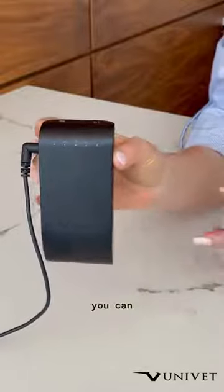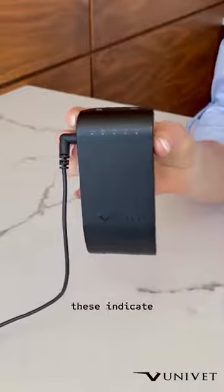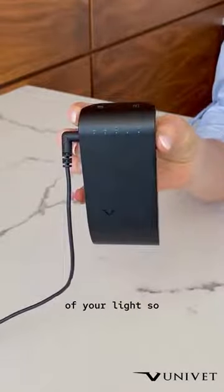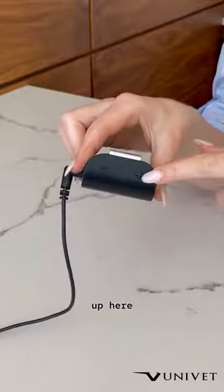With the light on, you can clearly see here that there are five blue dots, and these indicate the intensity of your light. You can adjust the intensity just using these two buttons up here.